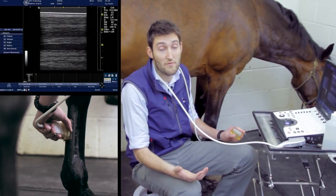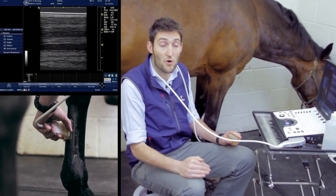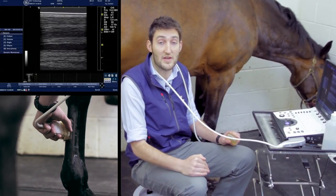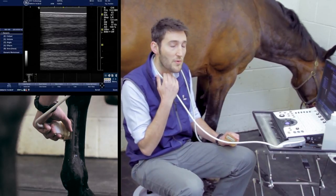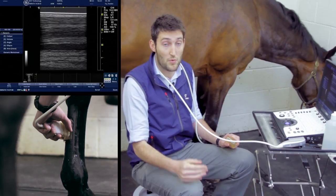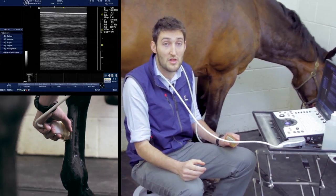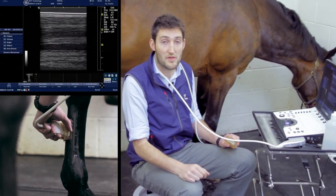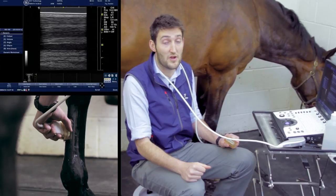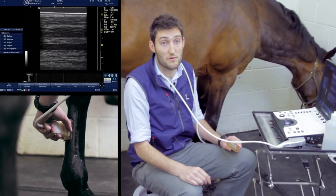Once happy with that region, work your way down the leg through zones 1a, 1b, and so on, all the way down to 3c, to cover the full length of the leg. Particularly lower in the leg, assess each individual structure rather than just looking at the whole picture. Sometimes that means optimizing the image for one structure, freezing and saving, then moving the probe slightly, optimizing for another structure, and saving again.